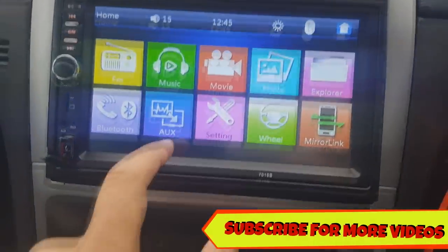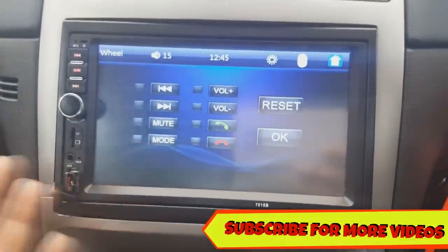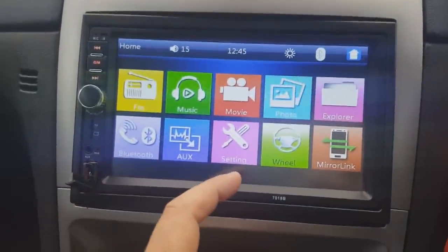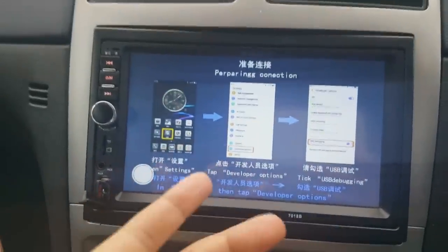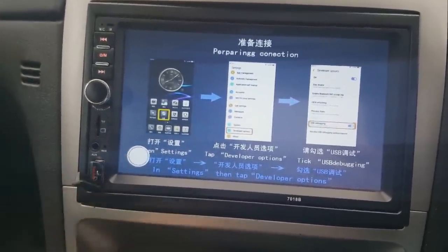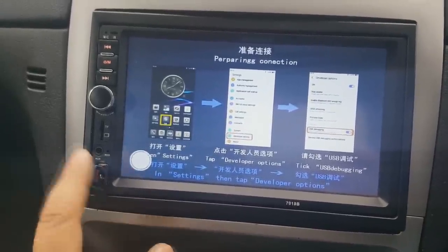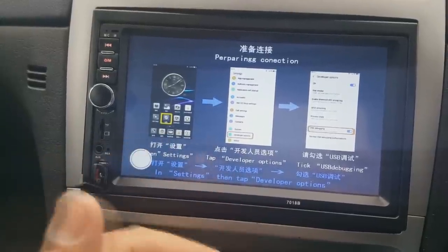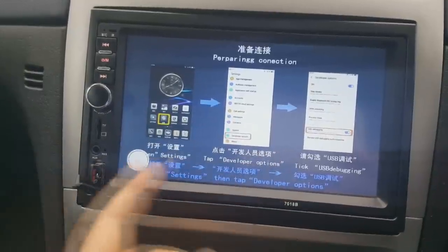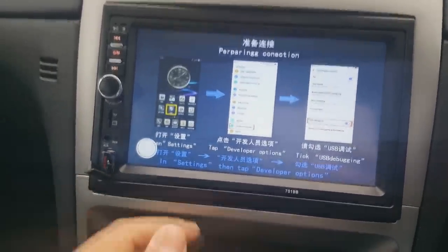You also have a steering wheel control function which you can connect up. My car has it but I haven't bothered connecting it since I can't reach from here anyway. There's also a mirror link function — I can't show it in this video since I'm using my phone to record. But it does work: you plug your USB phone cable in, enable USB debugging and developer options on your phone, and you can see everything from your phone on the stereo screen. Pretty cool, though I mainly bought this just to play music from USB.